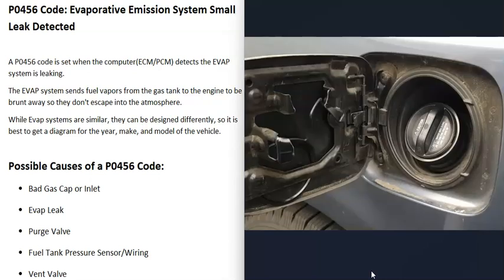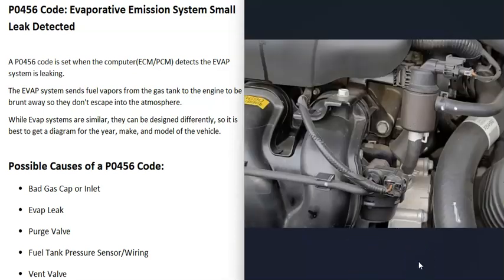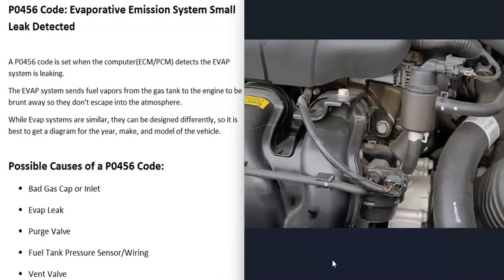The next thing that could cause this is a leak somewhere inside the EVAP system — one of the hoses or components is leaking. You can go through all the different EVAP components and check for any visible leak, but this can be hard to do on your own. At a mechanic shop they would use a smoke machine, feeding smoke into the EVAP system and seeing wherever it comes out to find the leak. If you have an air compressor, these smoke machines are low-cost items usually around $40–$50 — I'll put a link below. You can also make one yourself for less than five dollars; there are good YouTube videos on how to do that.